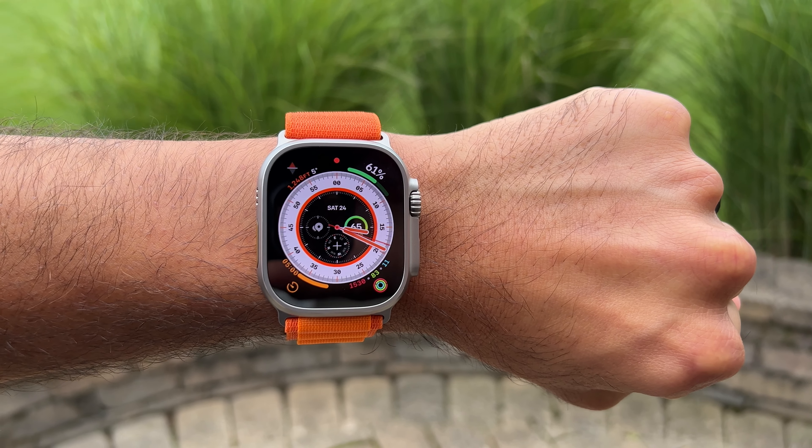The Apple Watch Ultra is finally here and this watch is different than anything else out there. Apple did not send me this watch for a review or anything — this is not a media unit. This is basically what you get if you go and buy one yourself. So let's get to it.